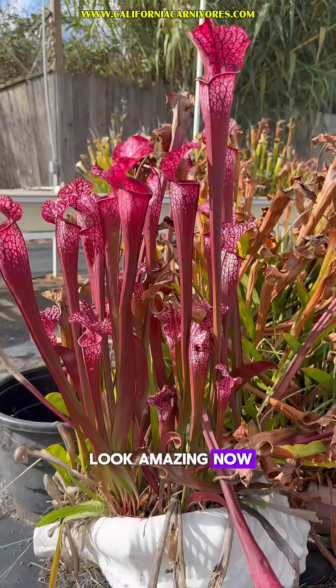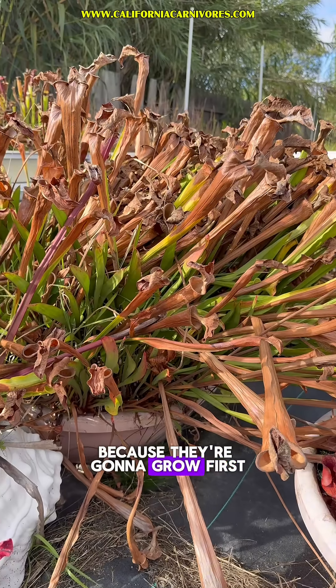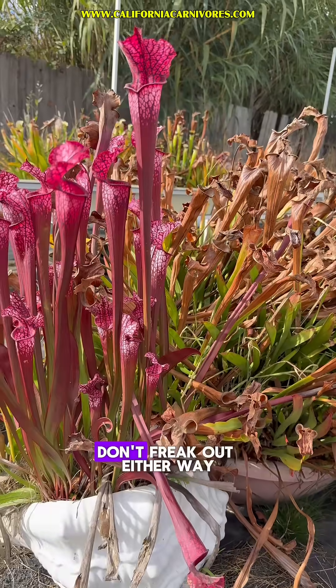Because while these ones look amazing now, these are the ones that are going to fill me with joy in the spring because they're going to grow first. So you really want both. Anyway, this is what you're going to be seeing right now — don't freak out either way.